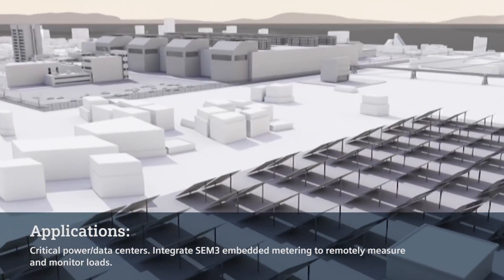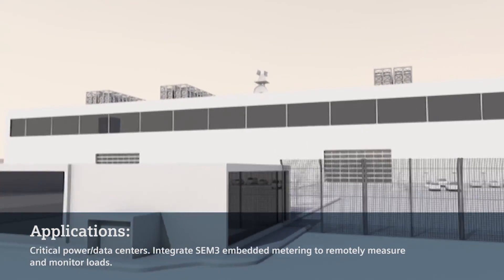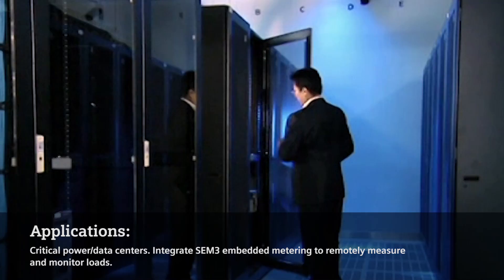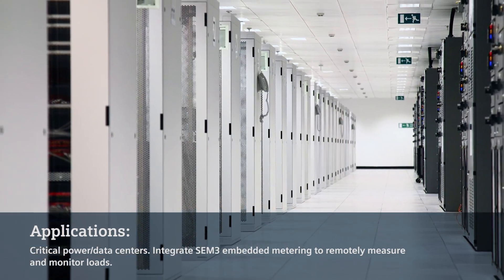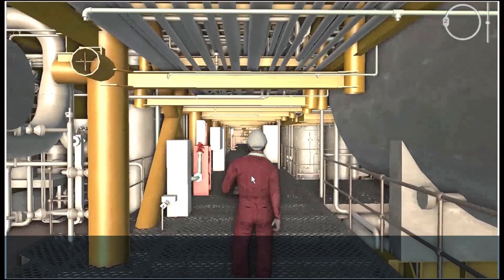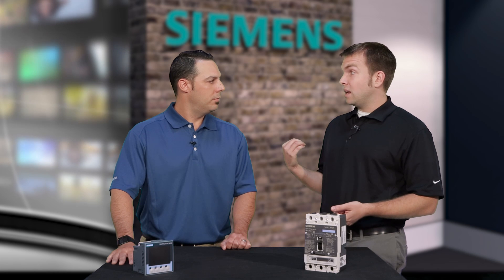Also, critical power — when you take the SEM3 embedded metering product we have, which allows you to measure your loads such as your PDUs, you can incorporate that into smart as well and have that accessible remotely through the smart display as well as through your SCADA system or whatever system you may have. And then finally, for facility owners, if you want to know what's going on with your breaker — you want to know if it tripped — in the old days, if a breaker tripped, you had to go down to the facility room and see what happened. With smart, you can actually access it, diagnose, see what happened, and make a decision whether you need to go down to the facility and close the breaker, or if you want to do it remotely, you can do that as well.